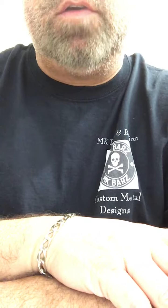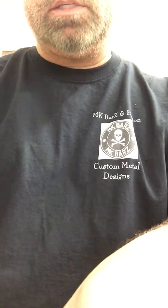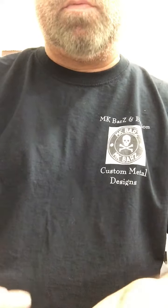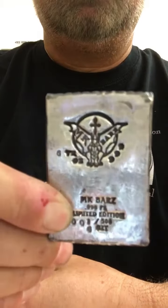Hey, what's going on YouTube, it's Mike over at MK Bars. I thought I'd show you a few things that we did in the shop today — pretty cool and exciting. I think I have OCD because that's all I do is sit in the shop while everybody else works, and I make things.